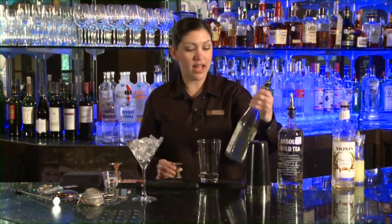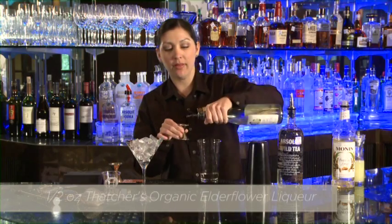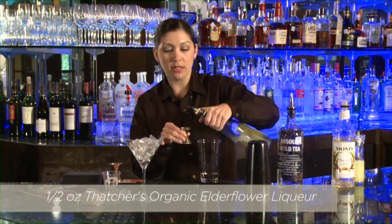Then we need a half ounce of Thatcher's Organic Elderflower Liqueur — that beautiful floral, sweet note.